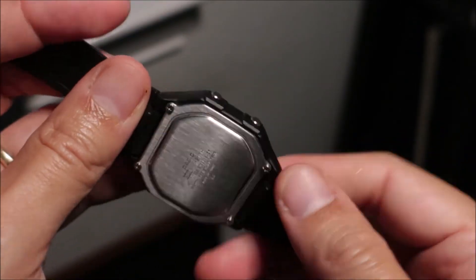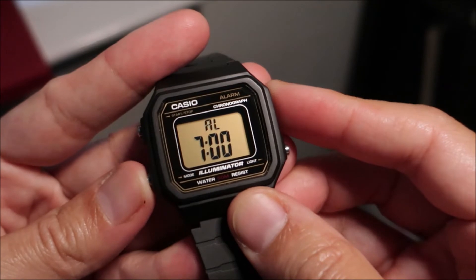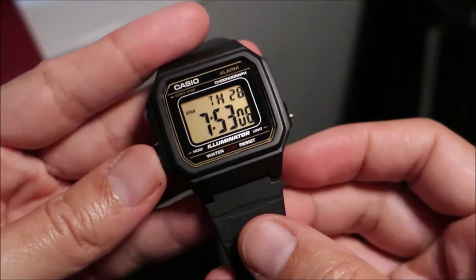Another thing I don't like about this watch is there's no timer — there's only alarm and stopwatch. But again, for $15.88, what am I complaining about?